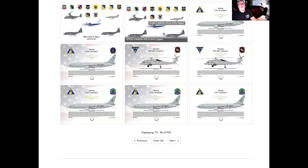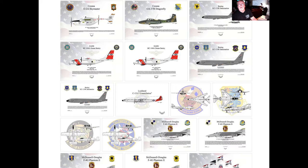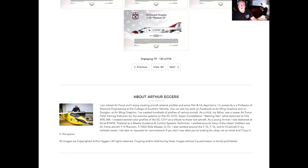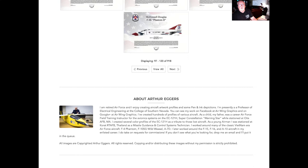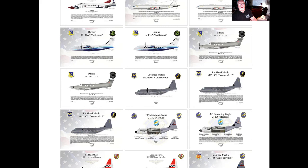You can see here that we've put together a collage or montage of aircraft. These were actually put together as a request through Air Force Special Operations Command. If you've got an aircraft that you love, there's a good chance I've created it and it's available on my website at arthur.eggers.pixels.com.